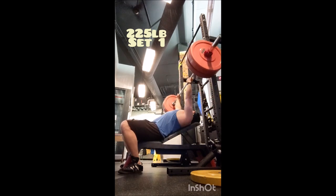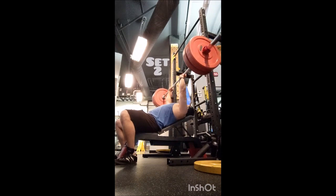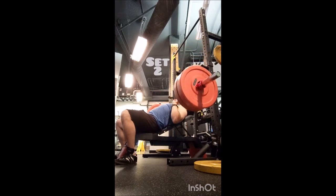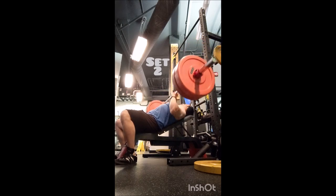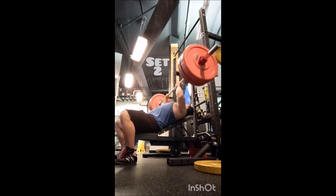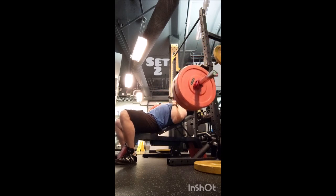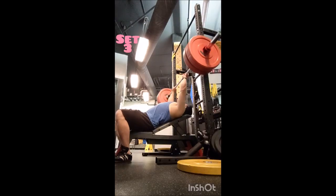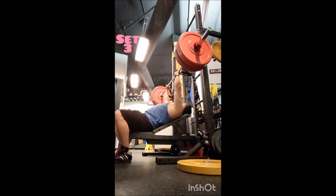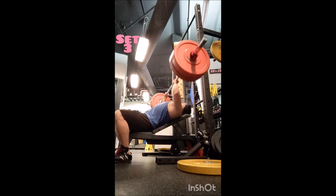After that I went to the weighted dip, just because it's something I have not done in a little while, so I wanted to see how things went. I did warm-up triples with 45 pounds and 90 pounds, going into three working triples with 135 pounds, which I have not done in a long time. I wasn't really sure how it was going to go, but it was actually kind of comfortable. Three minutes between those sets, and that was the workout.